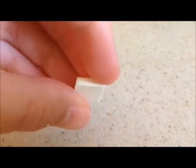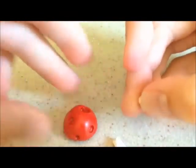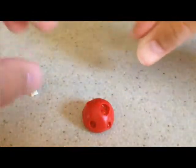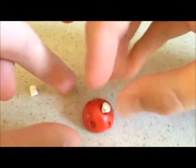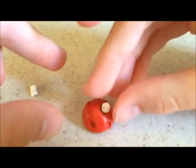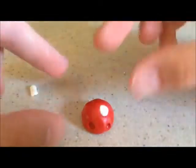Now you're going to take some clay — you can either use white or like a cream color. I mixed yellow and white to get this kind of creamish color, but you can just use plain white. Roll it up into little balls and then push the balls into the holes. Just like that, and keep on doing that with the rest of your holes.